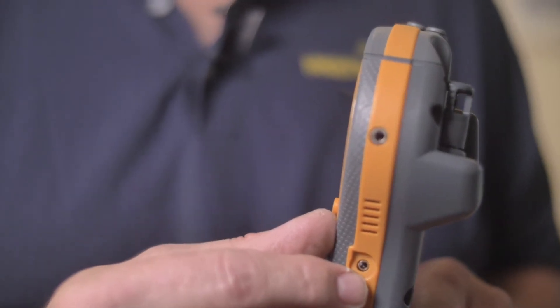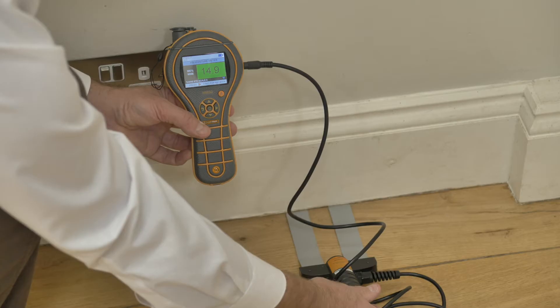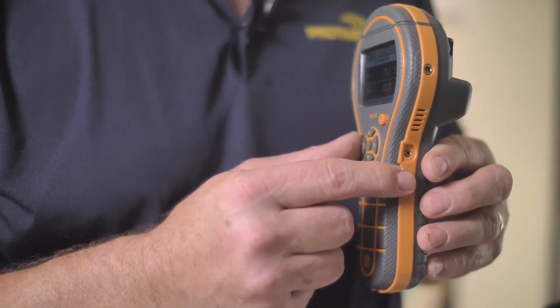On the side of the meter here, you'll notice two ports. One port here for adding accessories such as deep wall probes, baseboard probes, and hammer electrodes.